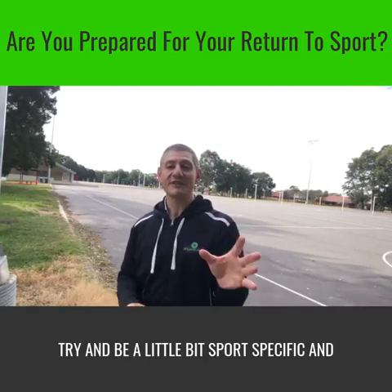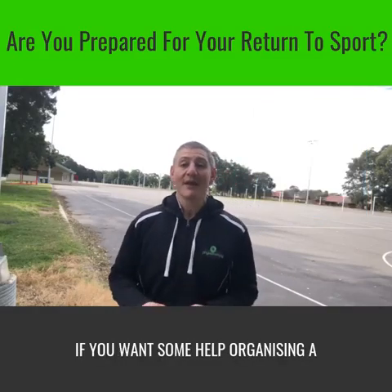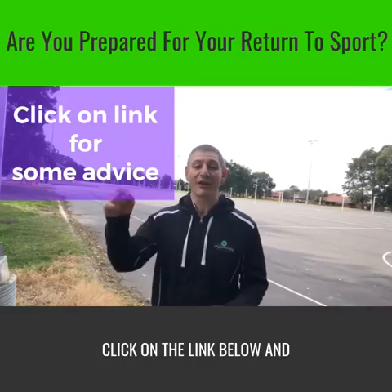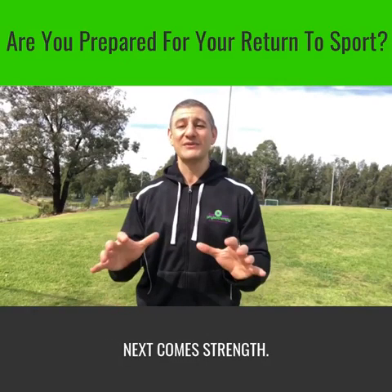Try and be a little bit sports-specific and sports-focused. Perhaps start running with a ball, a netball or a footy perhaps. If you want some help organising your general running program, click on the link below and I'm happy to help you out. Next comes strength.